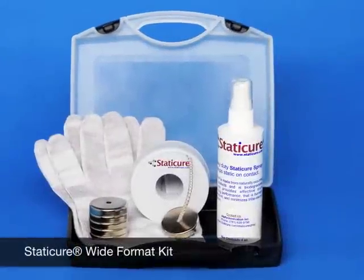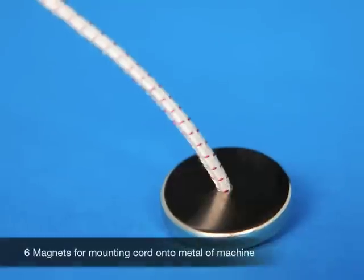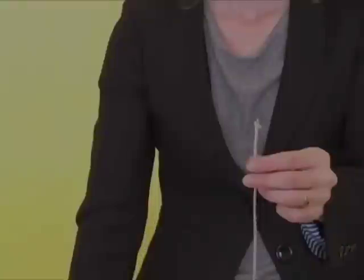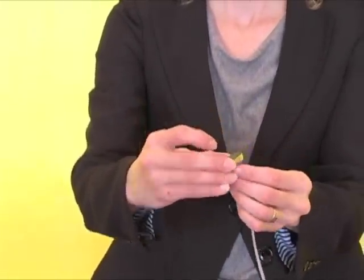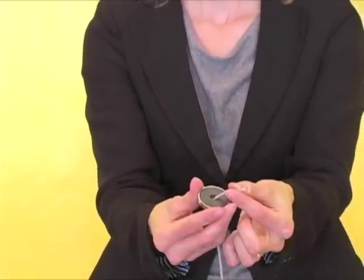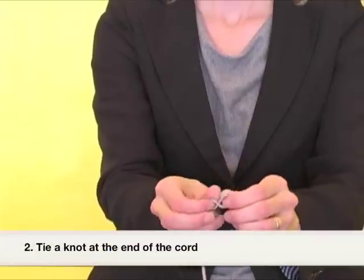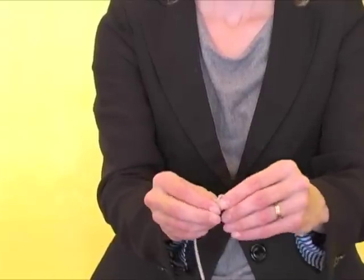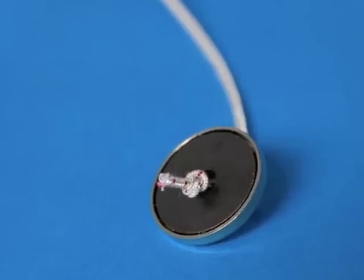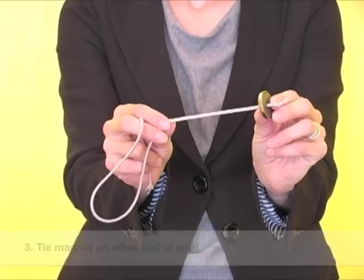The Wide Format Kit also comes with six magnets for mounting the elastic onto the metal of the machine. To mount the elastic cord onto the machine, take the cord and feed it through the hole in the magnet, as shown here. Next, tie a knot in the cord, as shown here. Then do the same to the other end of the cord using the magnet.